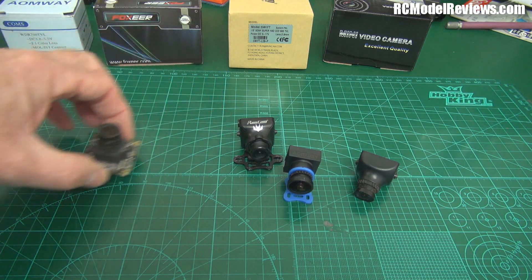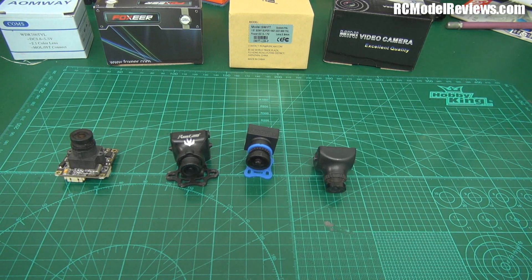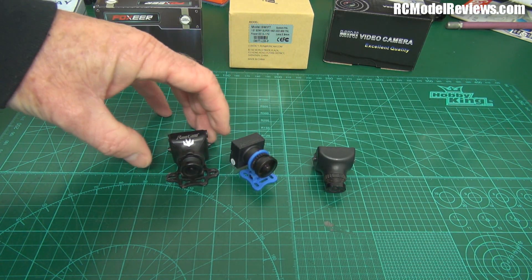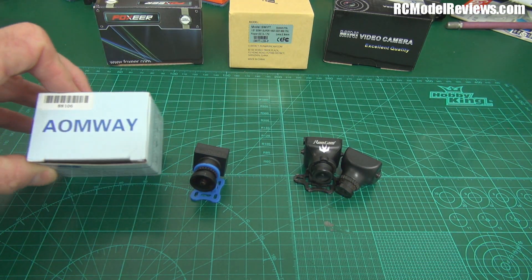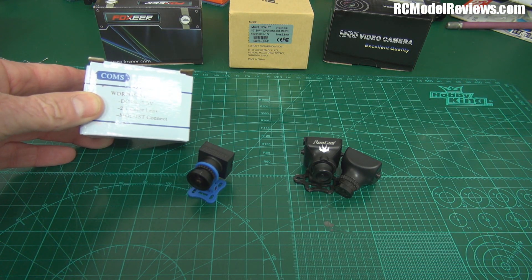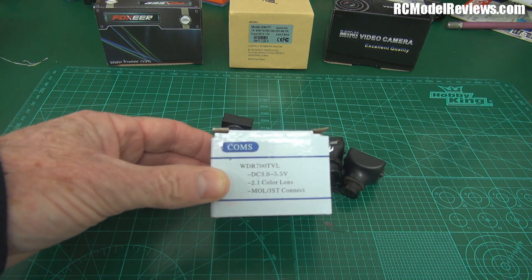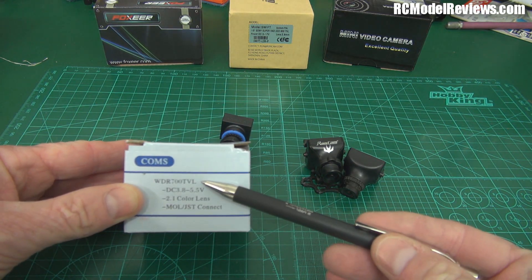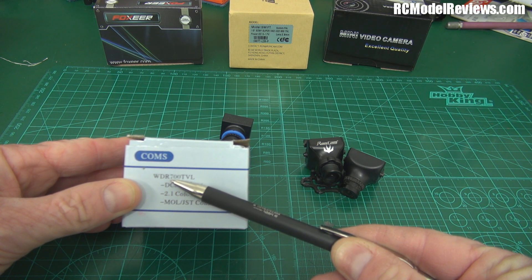It's much easier now to just buy a camera designed for FPV use that comes with a mounting bracket. Here are probably the most common ones you're going to encounter. This is a CCD camera — the Aomway, provided by Hobby King for review. It's a 700 TV line, 2.1 millimeter lens camera. The key thing on this box is this resolution: 700 TV lines, which gives you an indication of how sharp the picture should be.